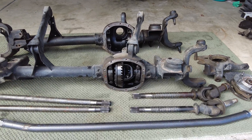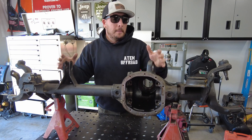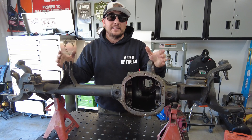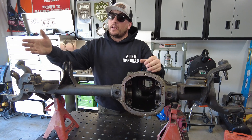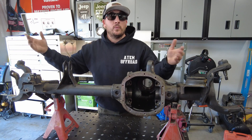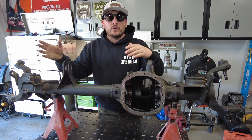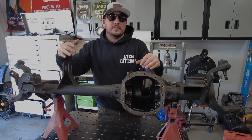What's up guys? I am Dustin, Adem Off-Road. Thanks for stopping by and checking out today's video. We're in the Adem Off-Road garage building up a high-pinion Dana 30 axle. I just spent a couple hours this morning pulling out the low-pinion, and in this video I want to talk about the advantages of building up a high-pinion Dana 30 versus a low-pinion Dana 30. Let's get to the video.